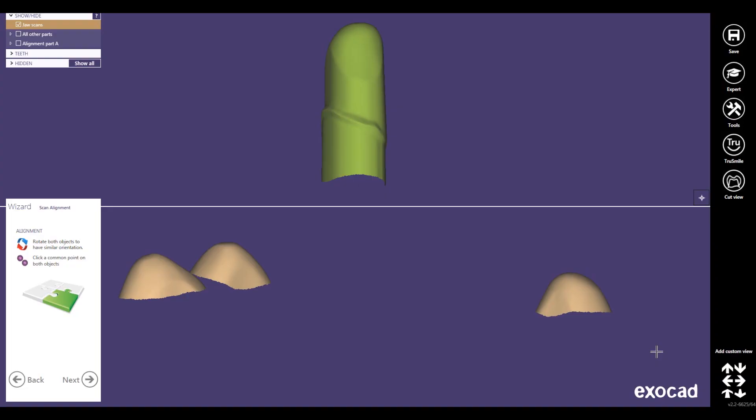Hello and welcome. My name is Michael Anger. In this video I would like to show you how we can use the Renishaw scan, which is a tactile scanner, for very precise surfaces for secondary telescopes.